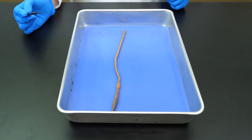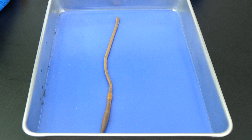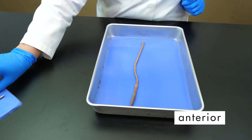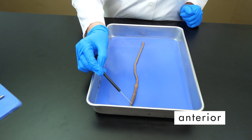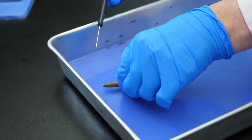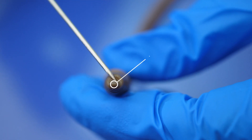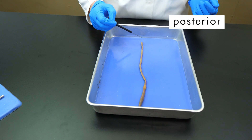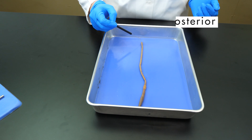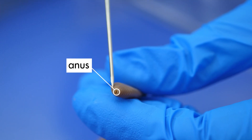We need to identify the anterior and posterior regions of the worm. At first glance, it may seem that both ends of the earthworm are the same, but the anterior end is the one closest to the clitellum. The mouth is located at the anterior end of the worm in the first segment. The posterior end is the end farthest from the clitellum, and the earthworm's anus is located in the last posterior segment.